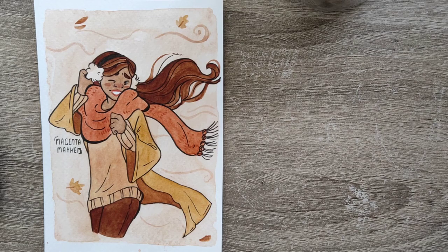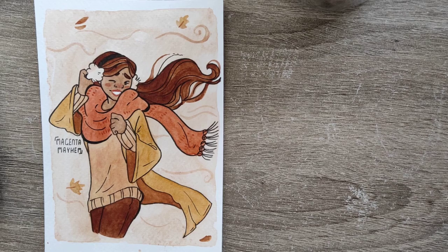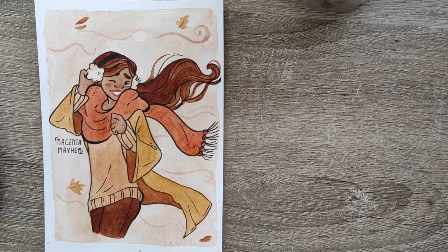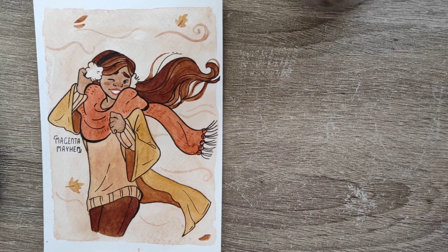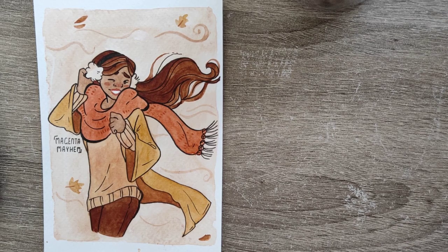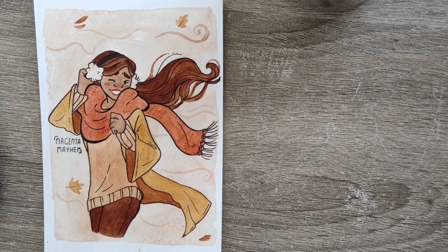If you'd like to get involved in hashtag Mayhem Doodle, just put hashtag Mayhem Doodle in your Instagram post — that's all you have to do. You can also follow me on Instagram, linked in the description box. You can subscribe, comment, like — I'm really not good at this whole self-promotion thing. I really hope that you enjoyed this video, and I hope you have a great day, or great night — have a great life pretty much. I will hopefully see you in a week with a new video. Goodbye!